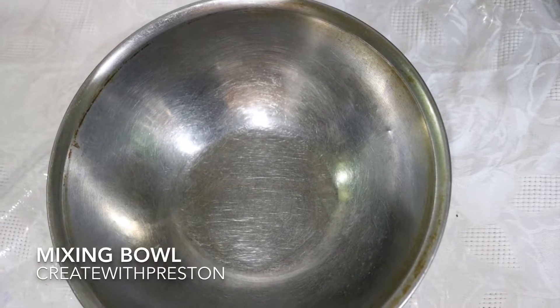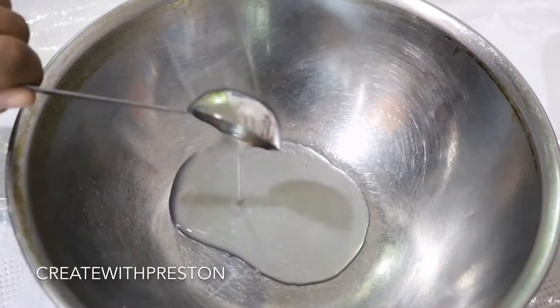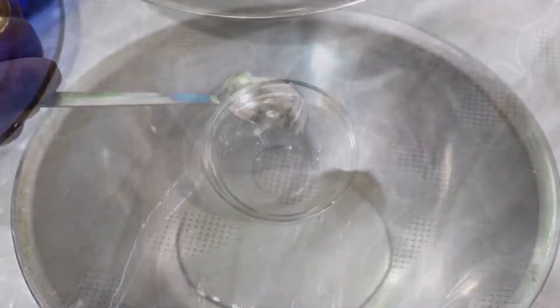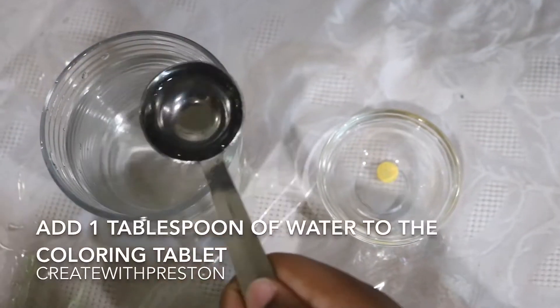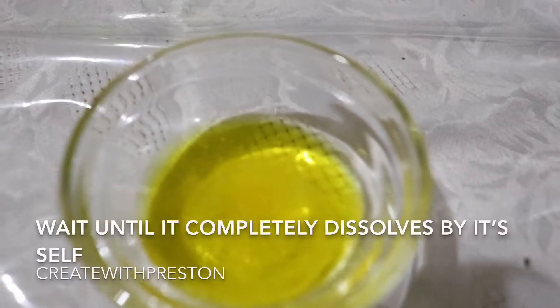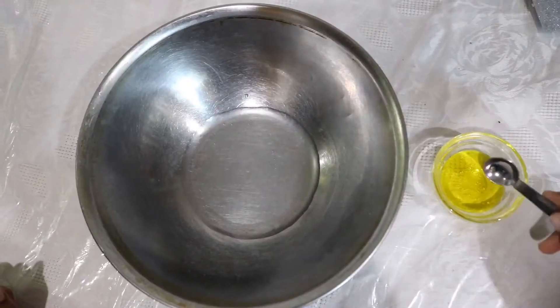Now let's get our mixing bowl and we'll take 2.5 tablespoons of clear PVA Solution. Set aside a small dry bowl and add one yellow coloring tablet. Then you'll add one tablespoon of water to that bowl and wait until it completely dissolves on its own.